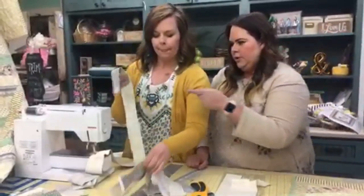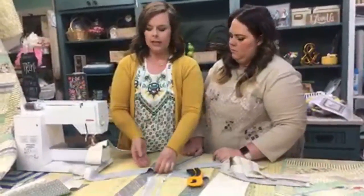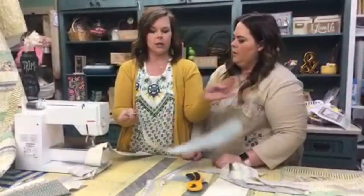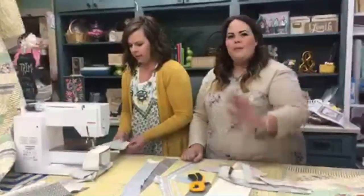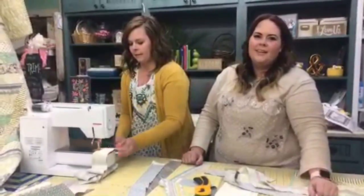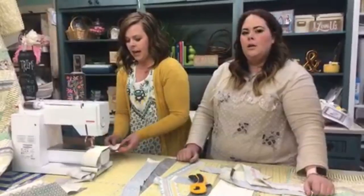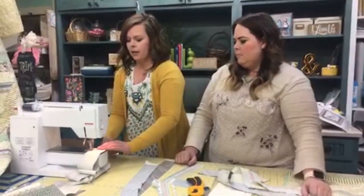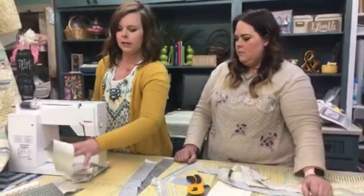It doesn't matter if the strips don't perfectly match up in length, because some fabric has different widths and for this project it won't affect the result. We have lots of friends tuning in — hello everyone! This is our very first YouTube live, so we're working on the stream quality.